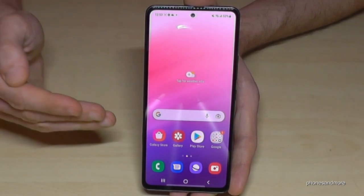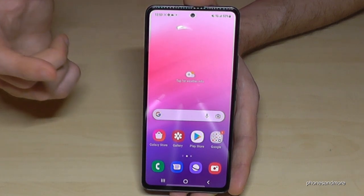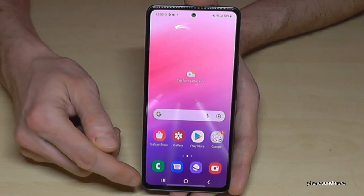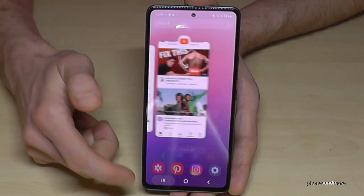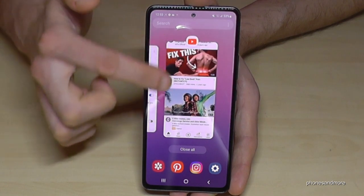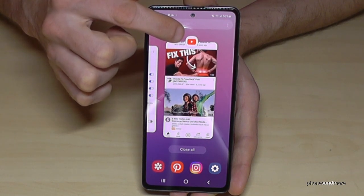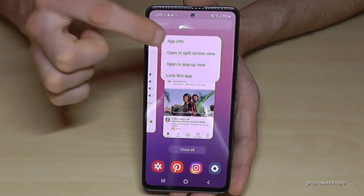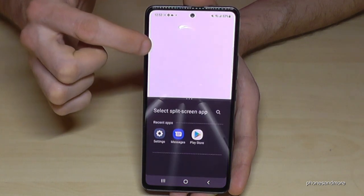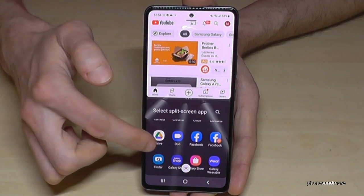If you want to split the screen — we have a 6.5-inch display which is enough space to use more than one app at the same time. Tap the three bars for Recent Apps, then tap the app icon at the top — for example YouTube — and select Open in Split Screen View. Now YouTube is on the top half.